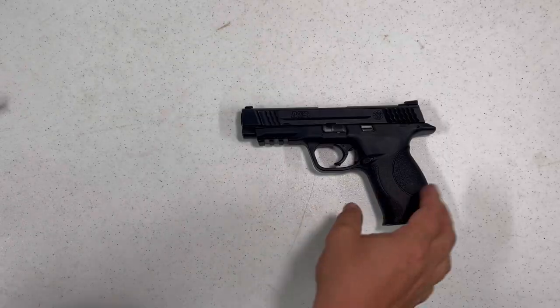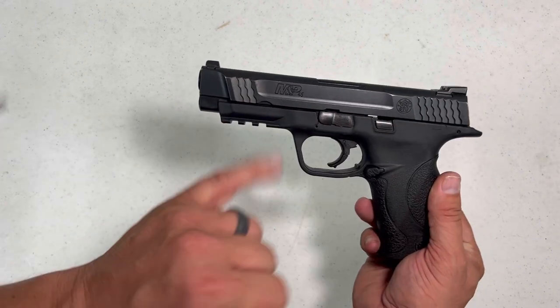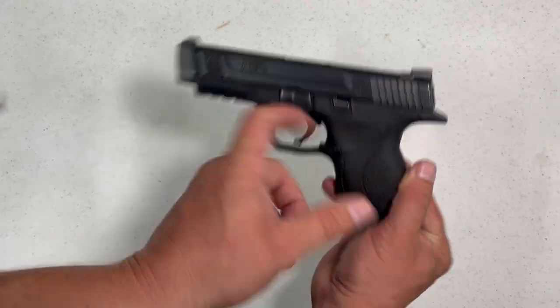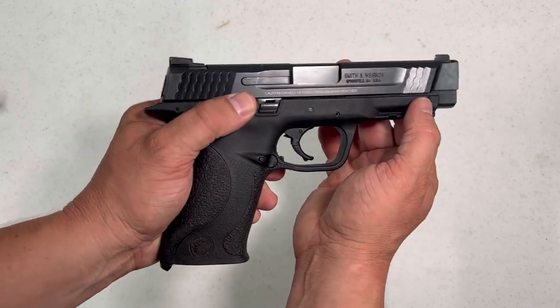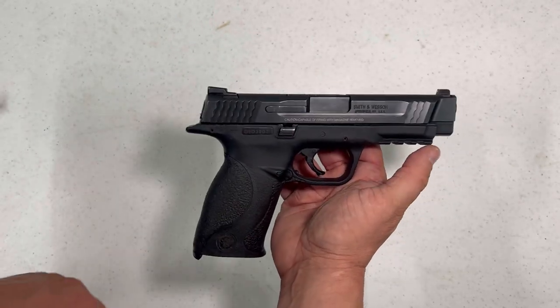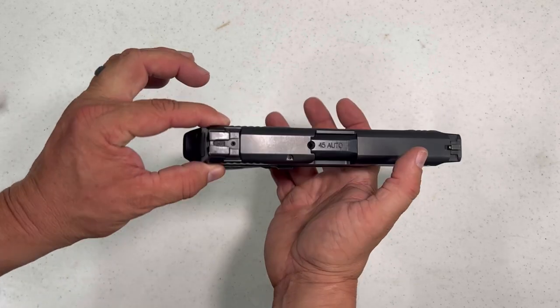Again, ambidextrous. Just wanted to give you an up-close look of the M&P 45 Smith & Wesson. As you can see how aggressive the slide serrations are — very nice, I really enjoy that. Feels good. This is the 4.5-inch model, the full size. Comes with a melanite finish.